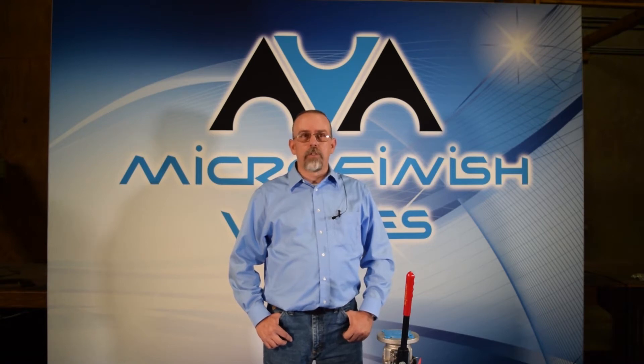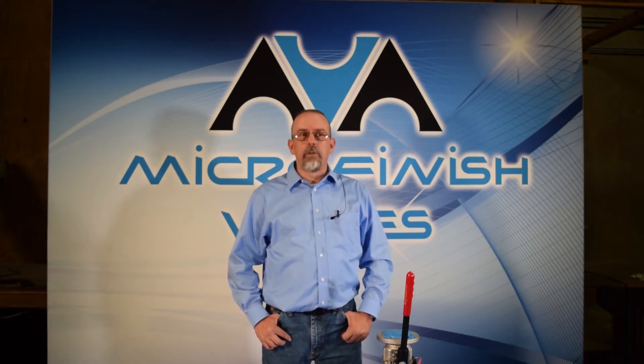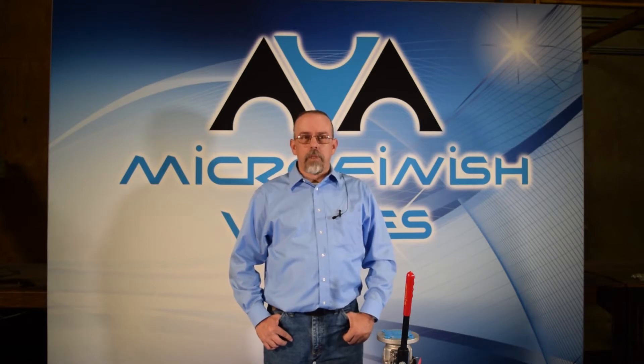Hi, I'm Mark Perez, the Warehouse and Service Manager for Microfinish Valve Incorporated in our Houston, Texas Sales and Distribution Center. Today I will be demonstrating how to utilize one of the key maintenance features of our Microfinish ASME B16.34 floating ball valve design, the externally adjustable stem seal.